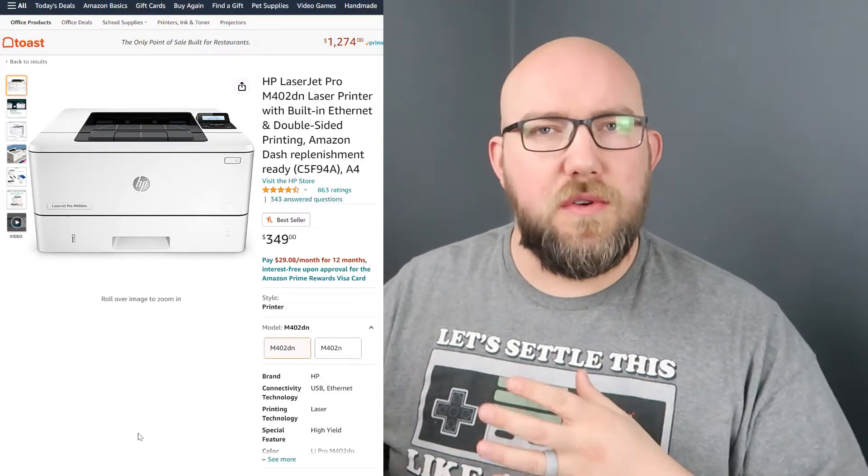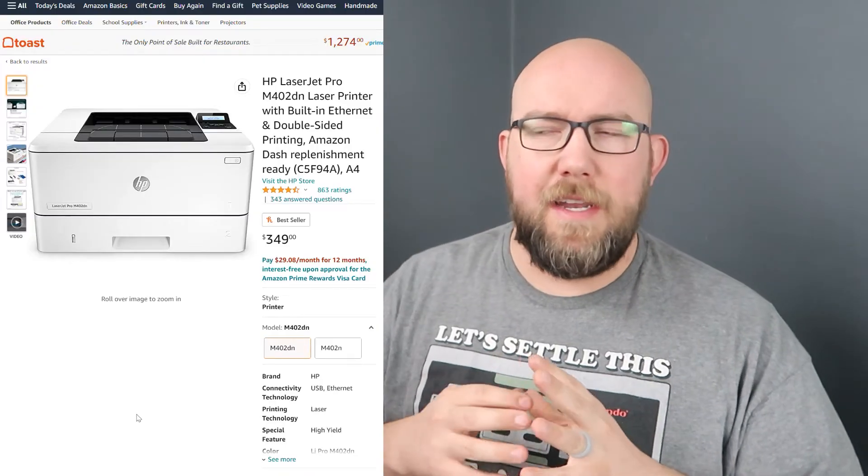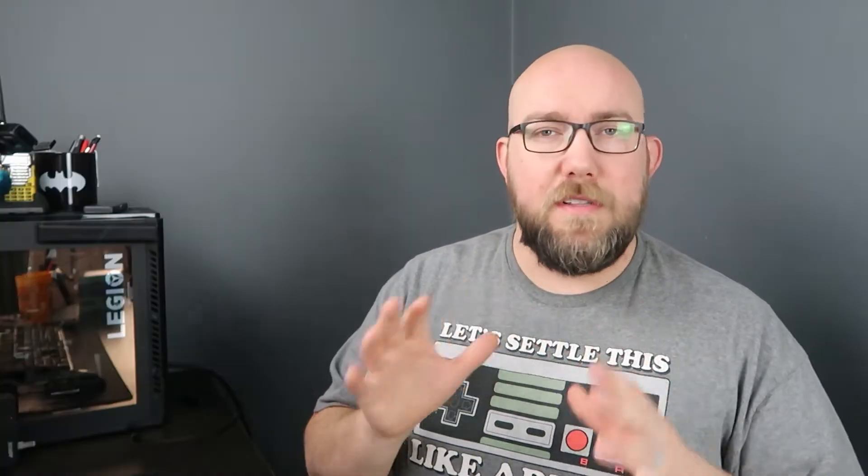I have an HP 402dn printer — it's a very basic printer, it prints just black and white only. But this process is going to be extremely similar regardless of the brand. There are going to be some parts where I'll point out that, depending on your brand, things are going to be different.